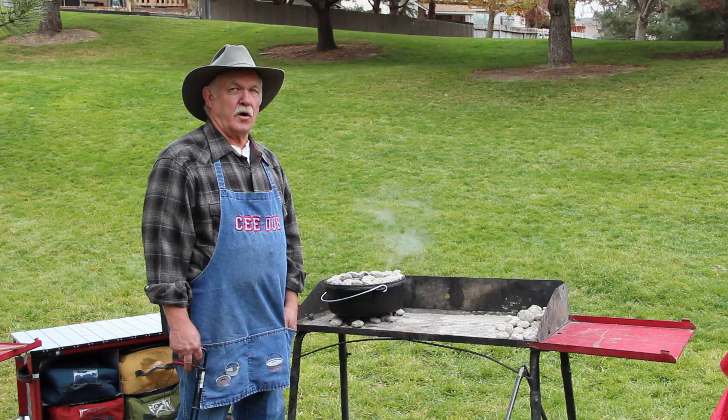Our green chili stew has been on for about 35 or 40 minutes. It's ready to go, so we're going to take it over here and dish up. And to go along with our green chili stew that we made with feral hog, we have some homemade cornbread. And dinner's done.